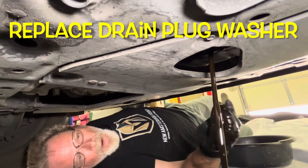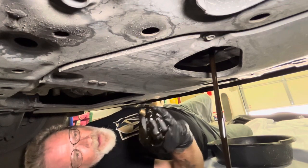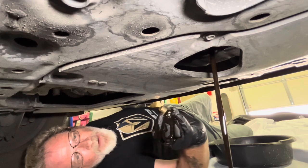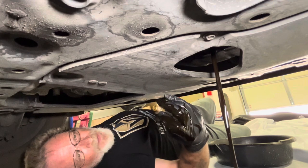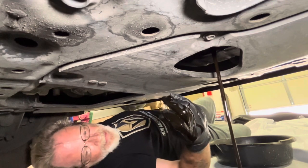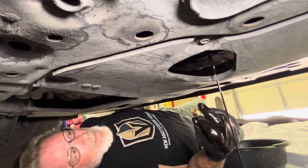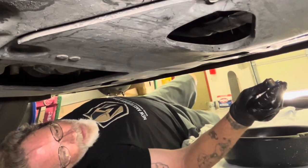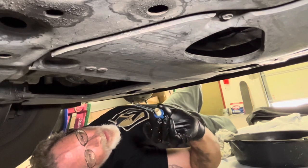We're going to prepare the drain plug with a new washer. You want to change that washer every time you change the oil, unless the drain plug has one of those built-in rubber washers — then you just want to make sure it doesn't have any cracks. As far as those washers are concerned, you can get them at the dealership and they're going to be metal.